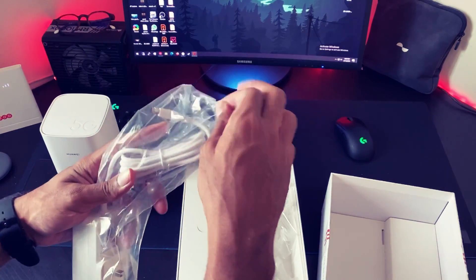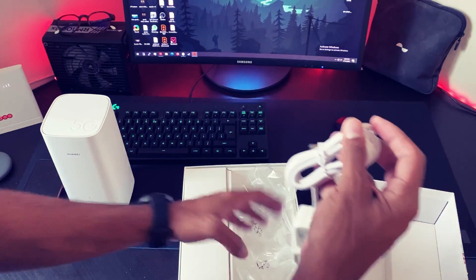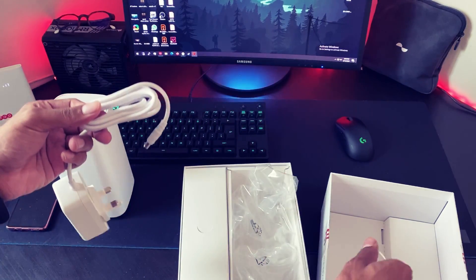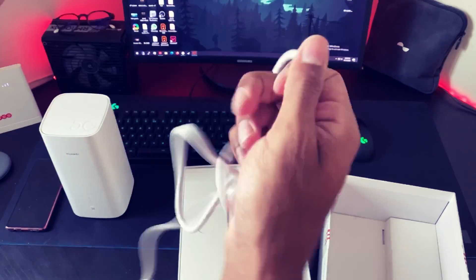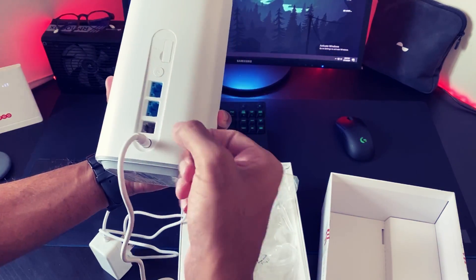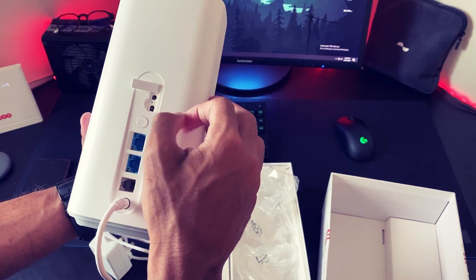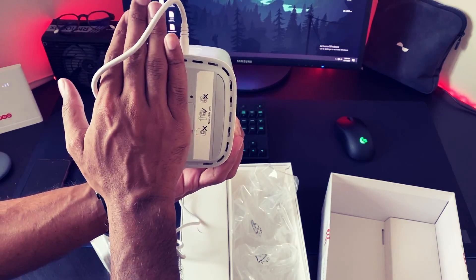This is a socket right now. It looks catchy. The LAN/WAN is going to be configured. These are the antennas, and the SIM card slot is going to be here somewhere down at the bottom.